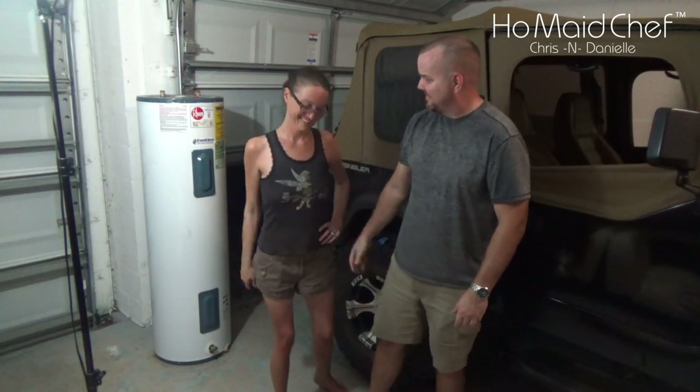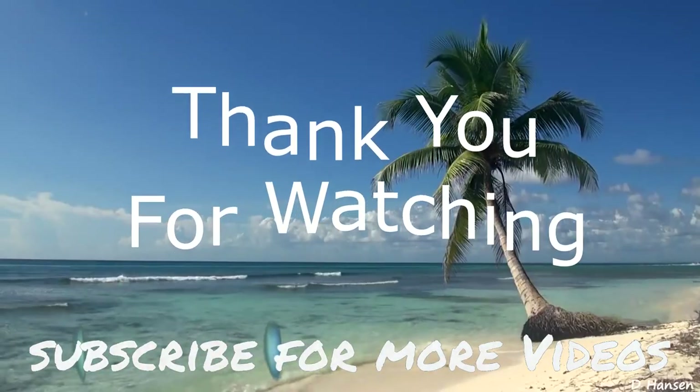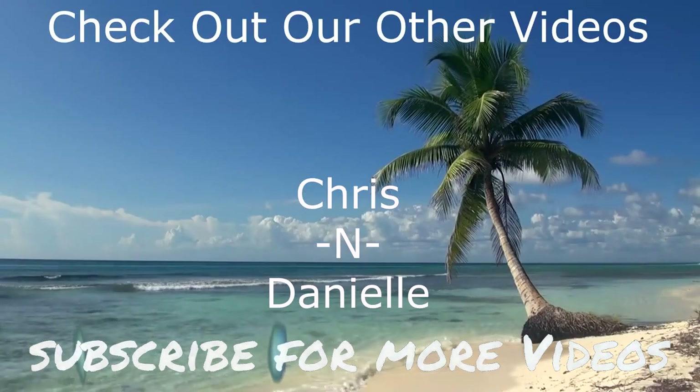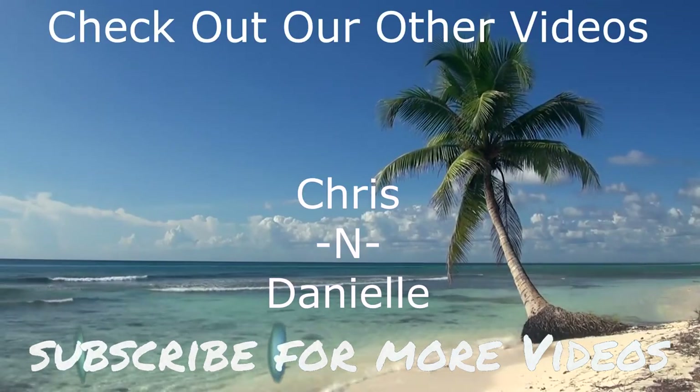Subscribe, like this video, hit the little bell for the added reminder, and y'all please take care. Bye!